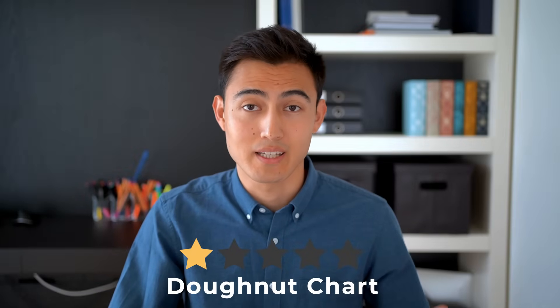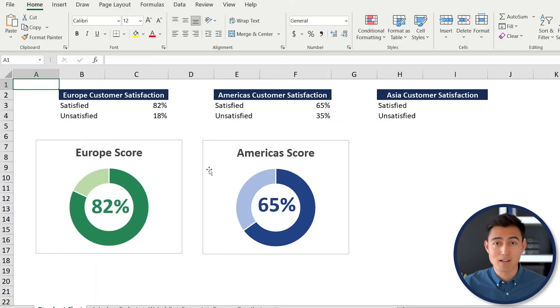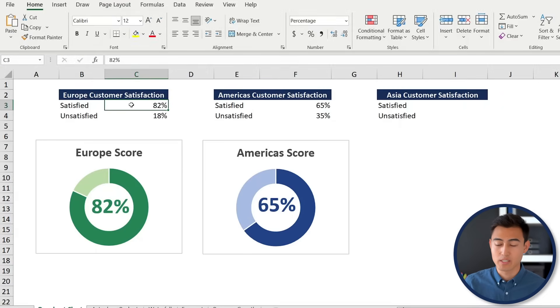First up at level one we've got a donut chart, which can make sense to track something like a customer satisfaction score out of 100. Let's look into the Excel file, which you can download in the description below. You can see we already have two of these donut charts made — one for Europe — and they're dynamic.